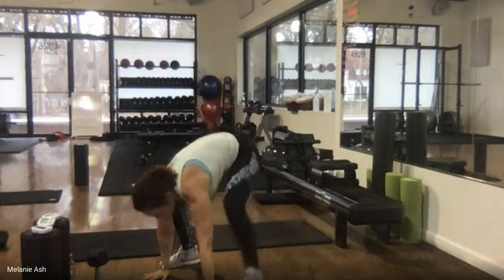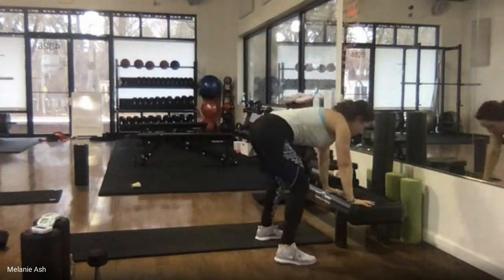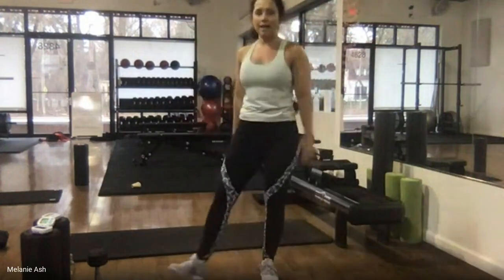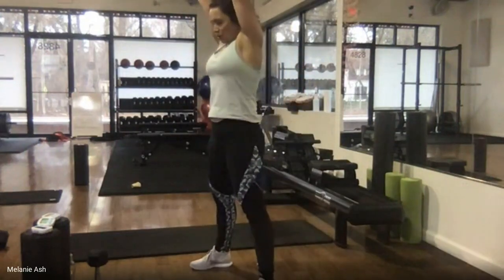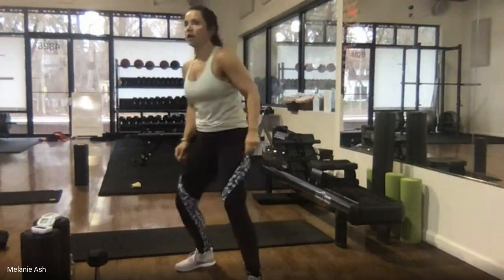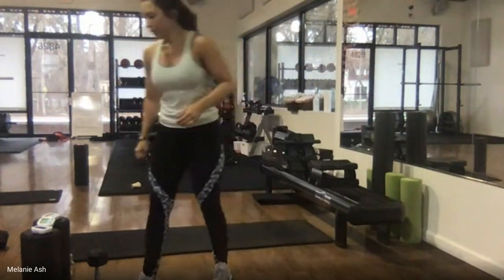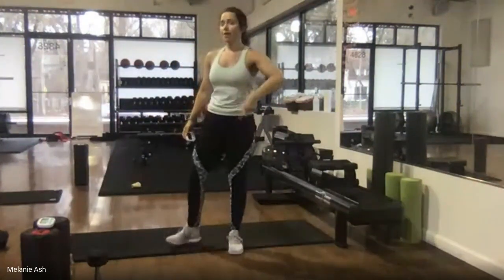It's down, back, back, in, in, stand up. If you need to elevate your hands, put them on your support — it's the same thing: out, out, in, in, stand up, reach your arms up. 30 seconds, nice big extension through the arms, keep the legs wide, step it back, bring it in, stand up, reach. 15 seconds — don't quit. Here's five, four, three, two, and one.